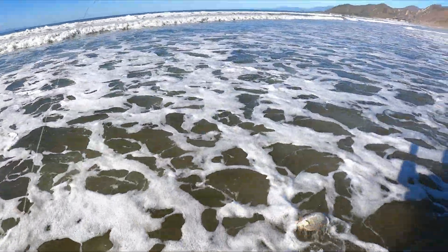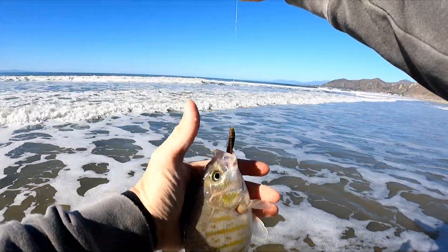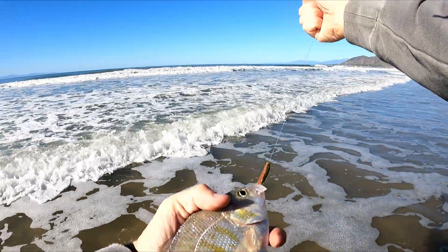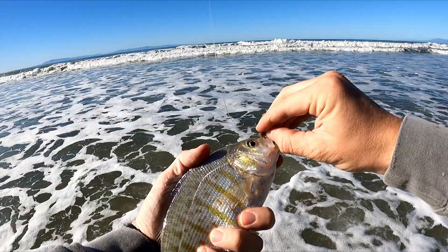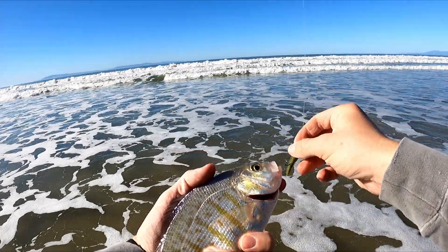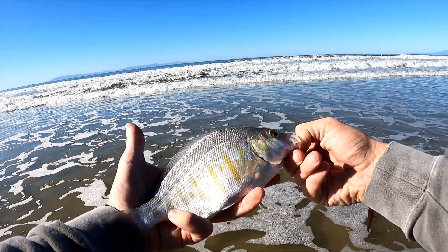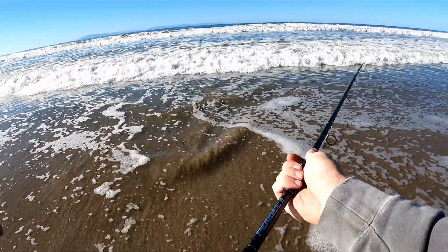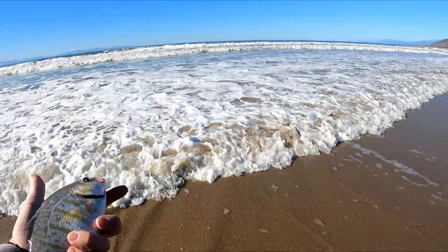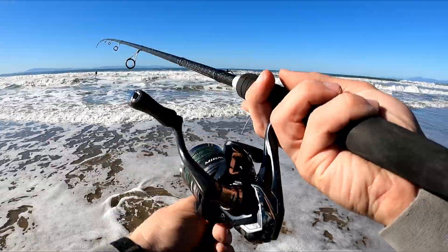Nice — the best perch of the day! Nice size perch, look at that. Beautiful. Nice and close to shore.